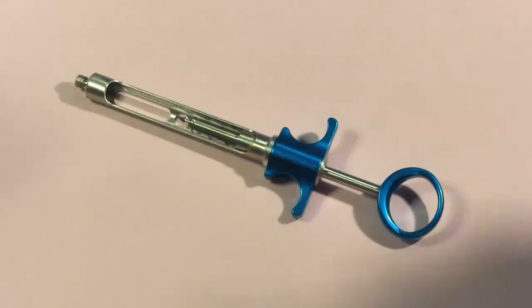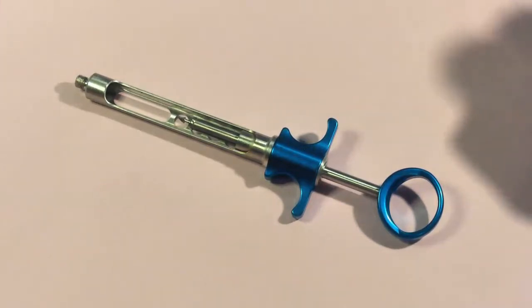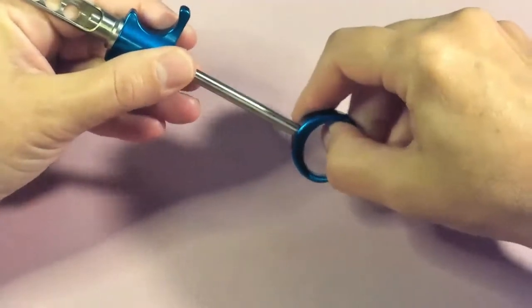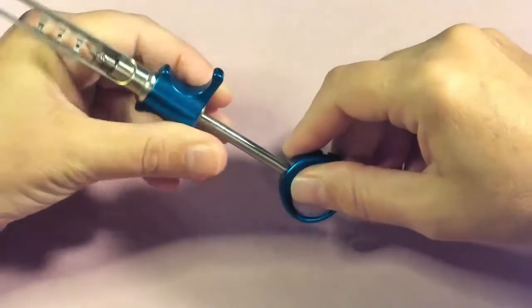In this video I will be reviewing assembly and disassembly of the syringe along with aspiration and sharps disposal. The first thing we want to do when assembling our syringe is retract the thumb ring and pull back on the piston to the fullest extent.